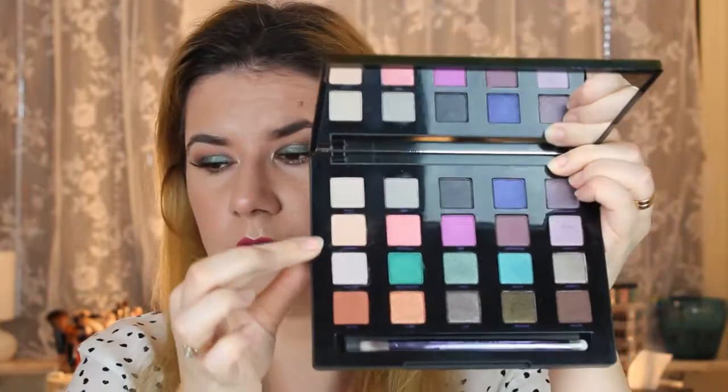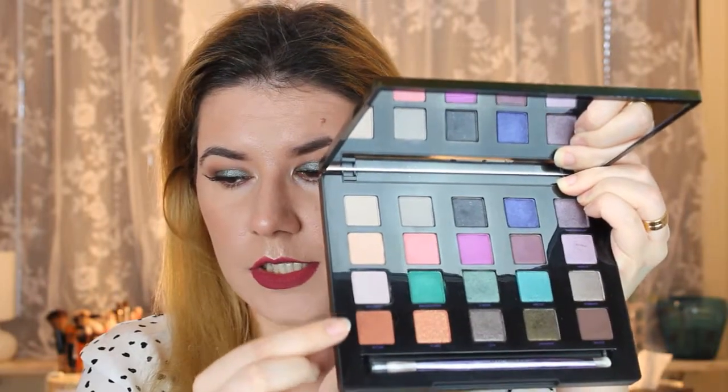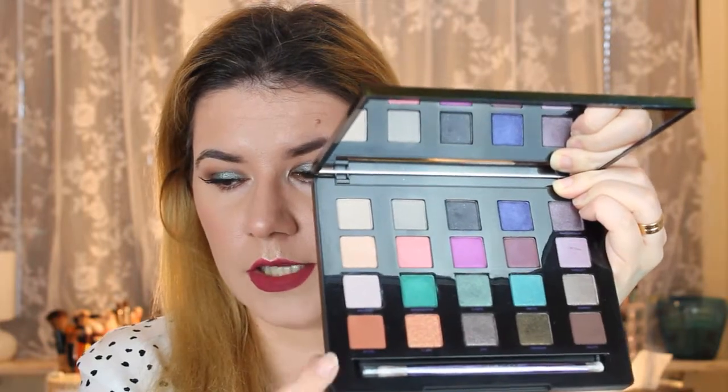A big minus is that there's no light shimmery color — like white or silver — that you can put in the corner of the eyes or under the eyebrows. They really miss that. Also, there's a gap between the very light and the darker shadows — there should be some shades in between. Some shades are too dark for the crease if you don't want a dramatic look. It's just too much work for this eyeshadow palette.